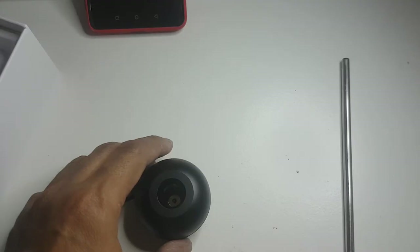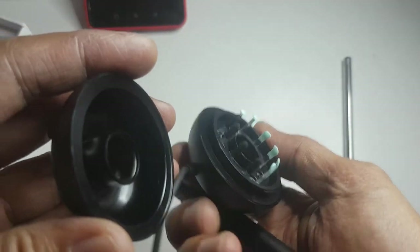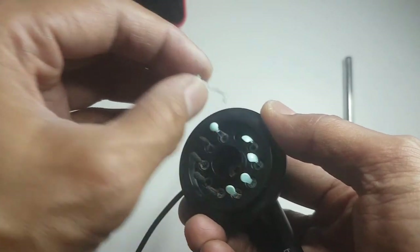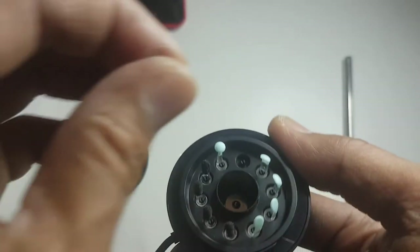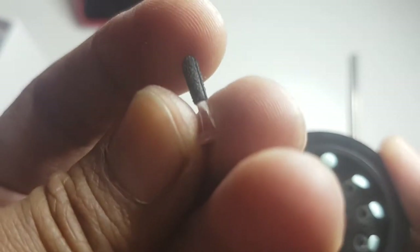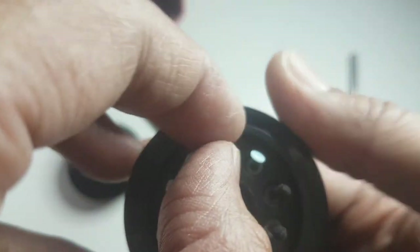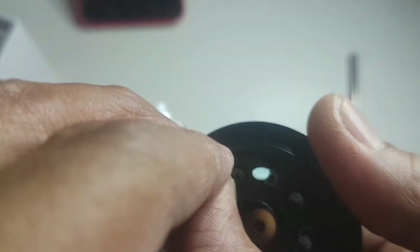We are going to test it. This is how you open it — there are a lot of tips down here and you can choose. It's very tiny, so you need to be careful where you put this — not near kids, pets, cats and dogs. You need to be very careful where you place these items.